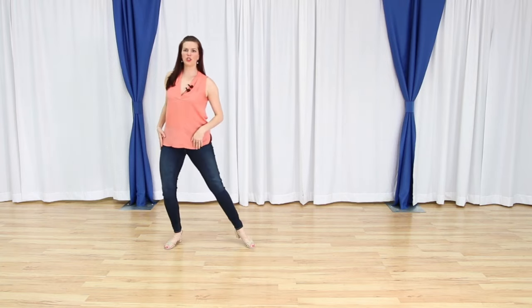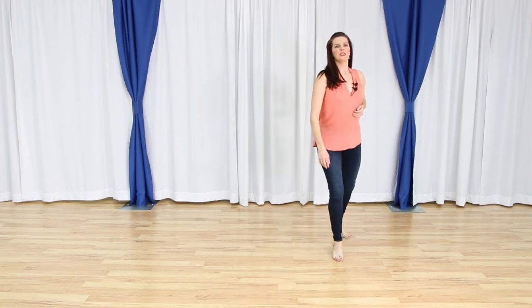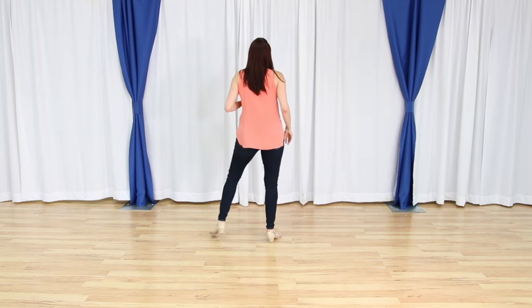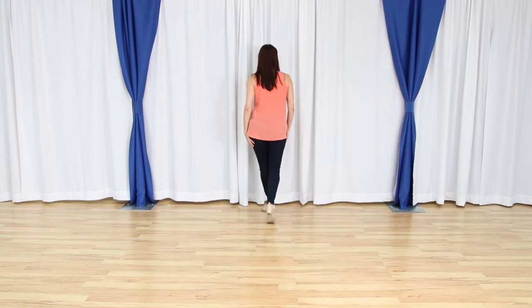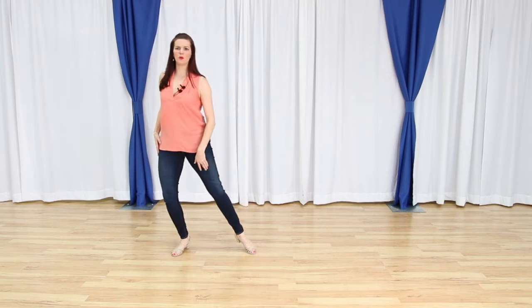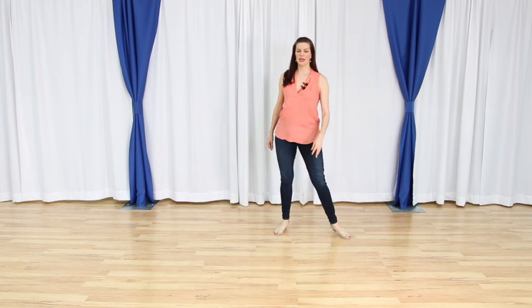Let's do that last section. We have one and two, we turn three and four. We cross five, six, seven, eight. So let's do the last two eights all together. We have one and two, three and four, five, six, seven and eight. Then we have right underneath us — one and two, three and four, five, six, seven, eight.